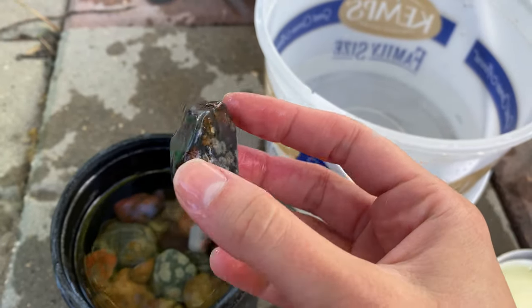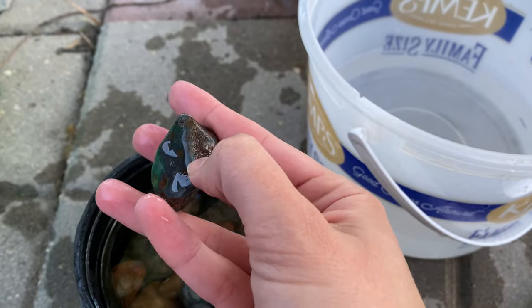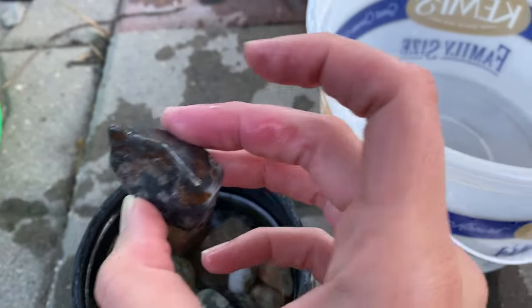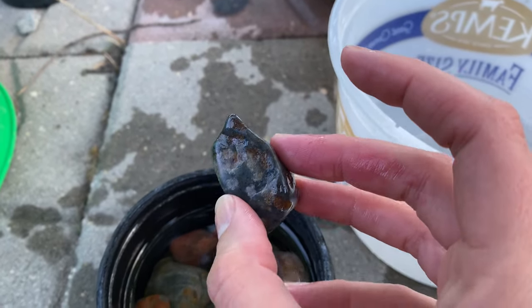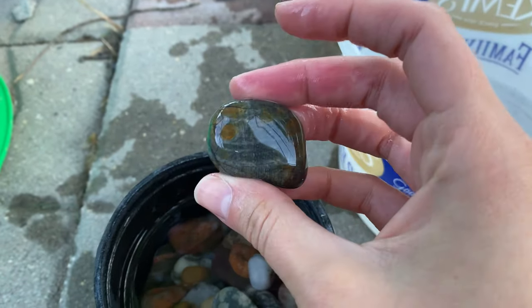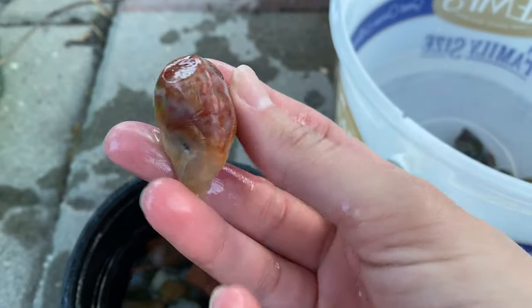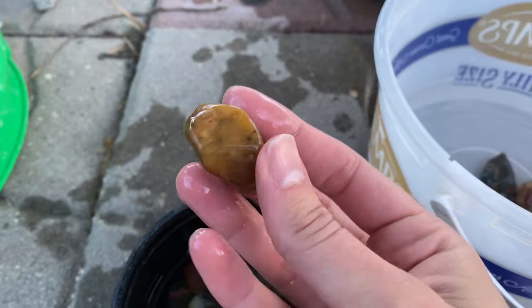First up, I'm almost wondering if I should tumble this one in grit one again because it does have some bumpy parts — but you can really see the nice texture coming through on the bottom. For the sake of the video, I'll probably just keep it going, and if I don't like it by the end I'll throw it back in at maybe stage two. Here is one I'm re-tumbling from before — it's looking good so far. And another gorgeous agate, looking pretty good.